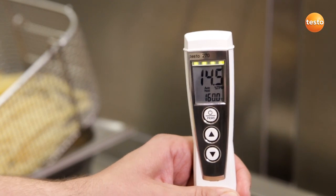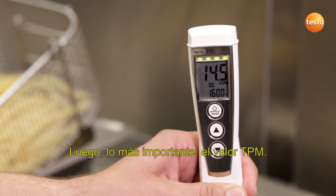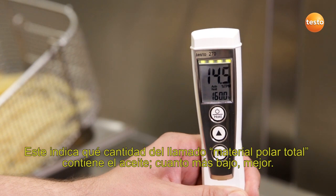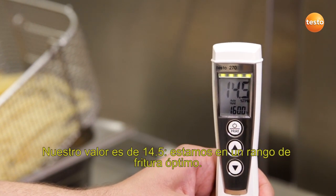First of all, the temperature. Here we have 160 degrees Celsius. Then the most important: the TPM value. It indicates how many so-called total polar materials there are in the oil. The fewer the better. Our value of 14.5 means we're in the optimum frying range.